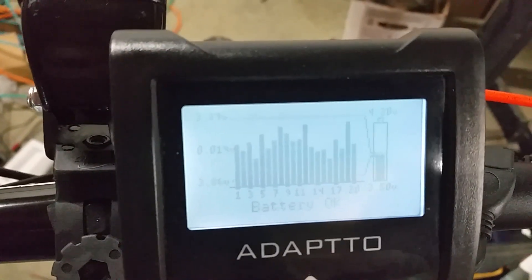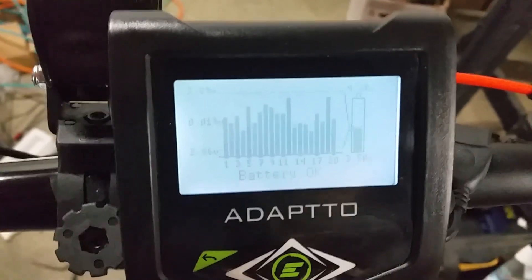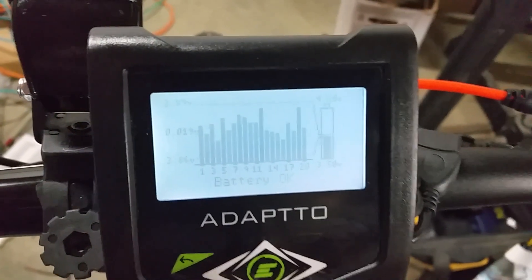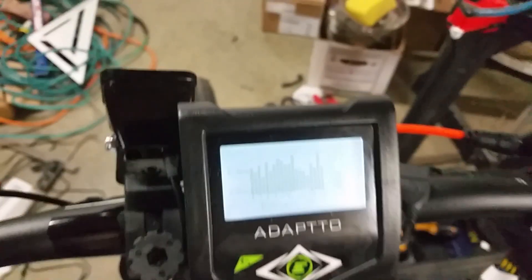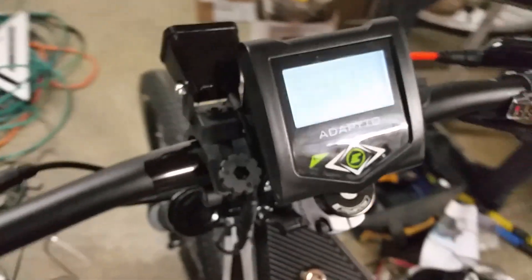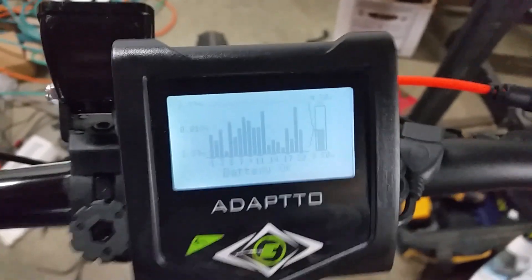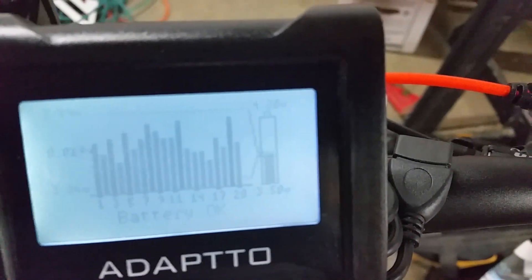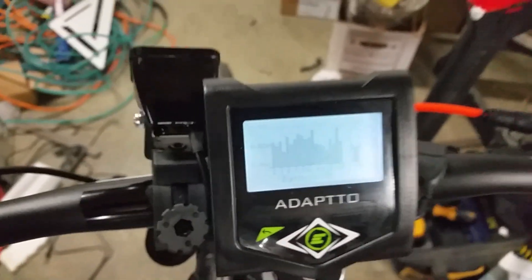Anything below 0.025 volts is in good condition. If it's greater than 0.025 volts of variation, I do recommend that you fully charge it and let the cells balance. Over on the right, it shows the overall battery charge state.